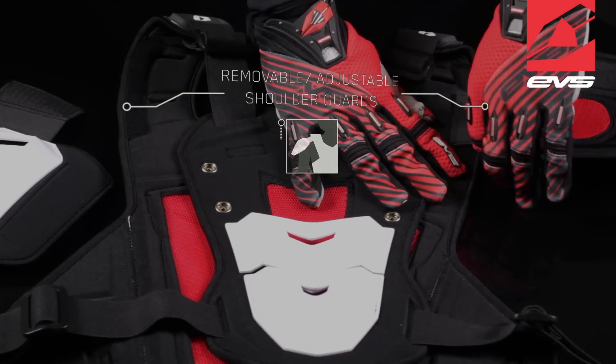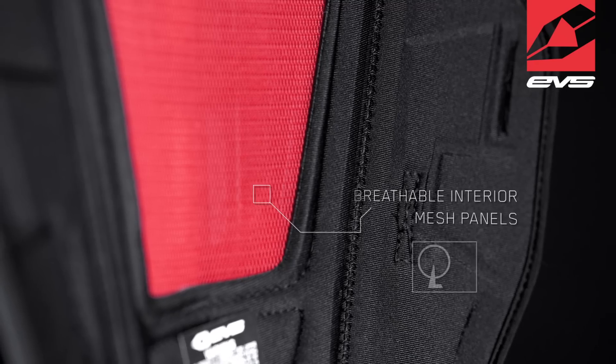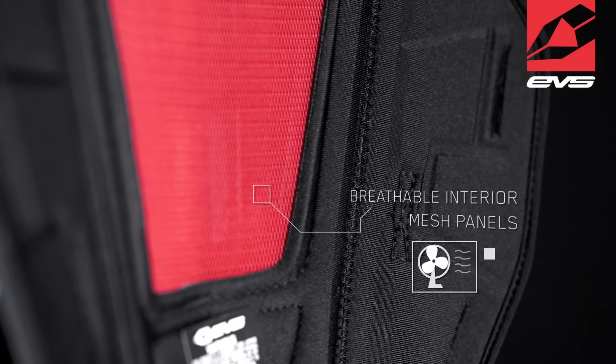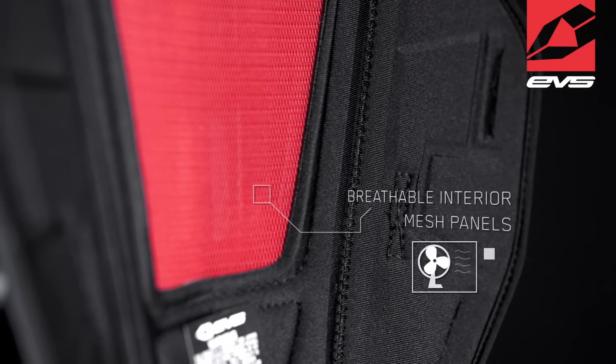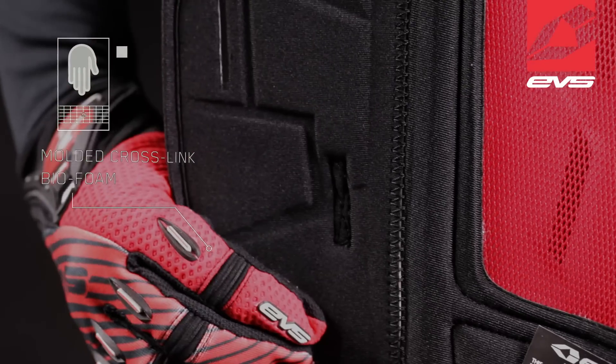Removable adjustable injected molded shoulder guards. Large breathable interior mesh panels allow maximum air ventilation. Molded crosslink biofoam interior provides additional impact absorption.